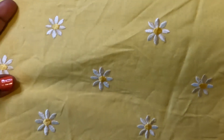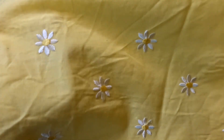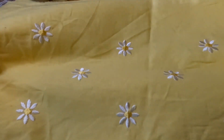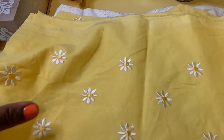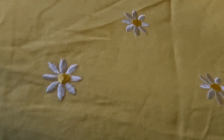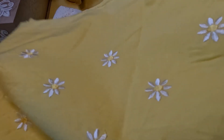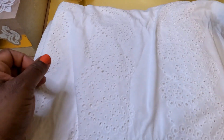This is also from the quilt wall. I do have a piece of this in red, and I saw the yellow — of course it's on sale, so I figured, why not? It's really pretty. Another really nice cotton piece, and these are embroidered daisies. Really cute, so I went ahead and grabbed that piece.